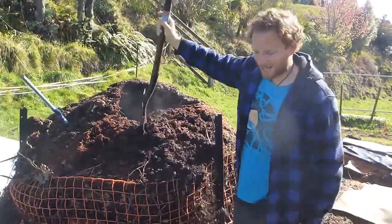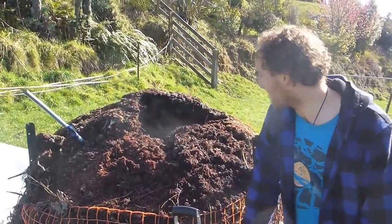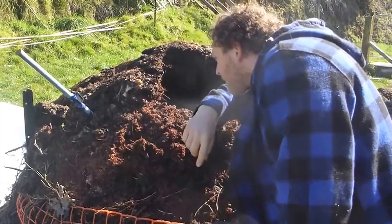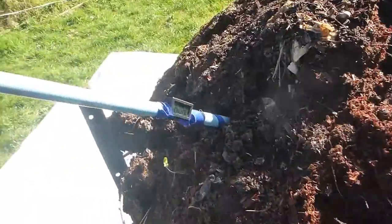Hi, kia ora guys. This is Leo from iWaste. Just got a bit of an experiment here. Got the temperature gauge in here — it's reading at 60.8 degrees.